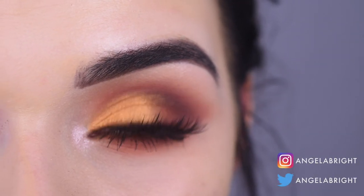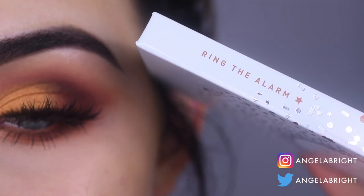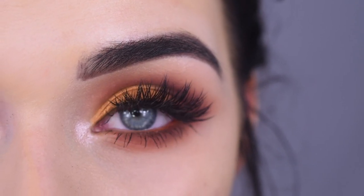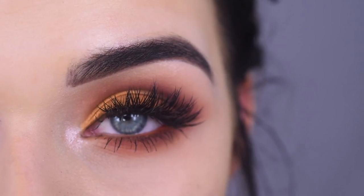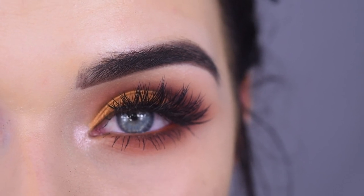Hey guys, so today I filmed this look with the Jaclyn Hill Morphe Vault Collection and today I use the Ring the Alarm palette. I'm going to start with swatches real quick and I'll show you the colors that are comparable to the original Jaclyn Hill palette. Then if you want to see how I got this look and my opinion on this palette, go ahead and keep on watching.